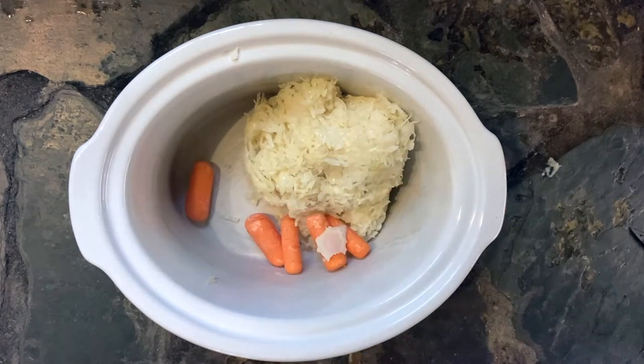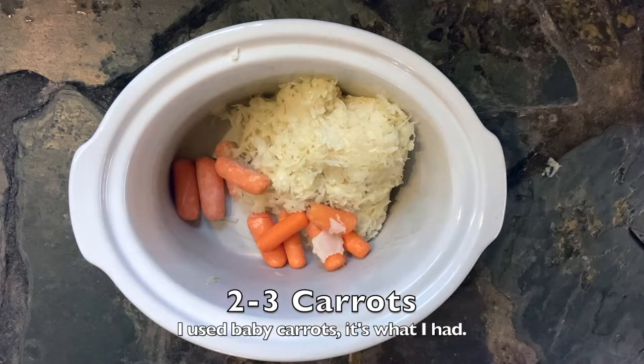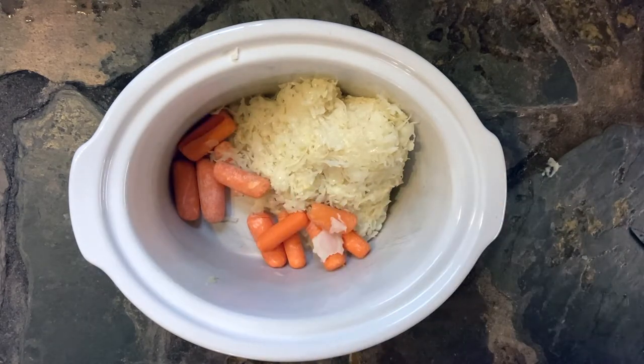You're gonna start with two pounds of deli-style sauerkraut. You'll find that in the deli section, refrigerated, in your grocery store. If you can't find that, then use canned — that's fine, just drain it really, really well.